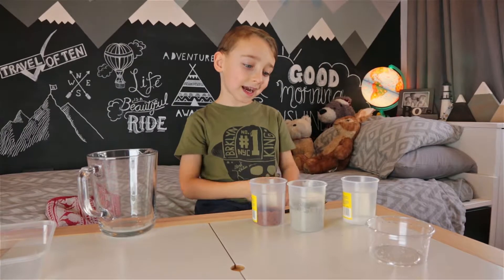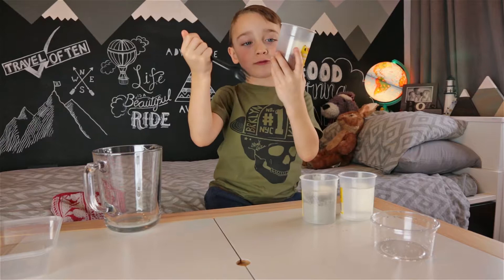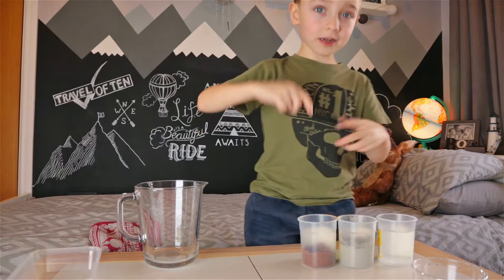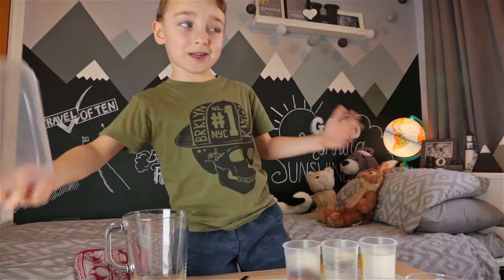Hi guys, today we're going to make my daddy's footprint. So this is water, this is sun sheet and this is yellow sand. It's really weird. This is the bowl that we're using and we need a spoon. And then this is another one that we'll pour it in and put my daddy's footprint in, and this is just to put any dirt that we don't need in.